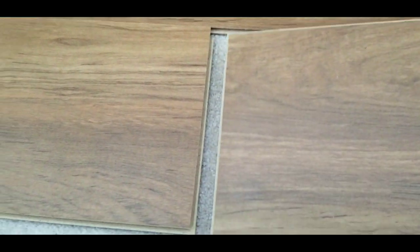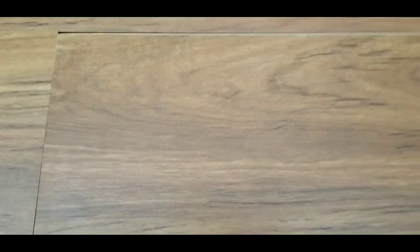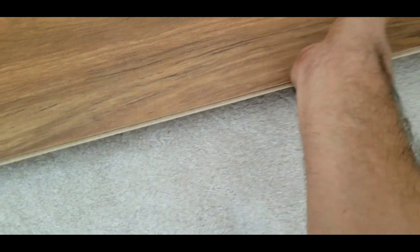Here's a trick for connecting pieces from the back and side: first put the side in completely, then you'll see there's a gap at the back. Lift it up at an angle, then slide it down — and it locks in. That's how you connect two laminate pieces from both the back and the side.